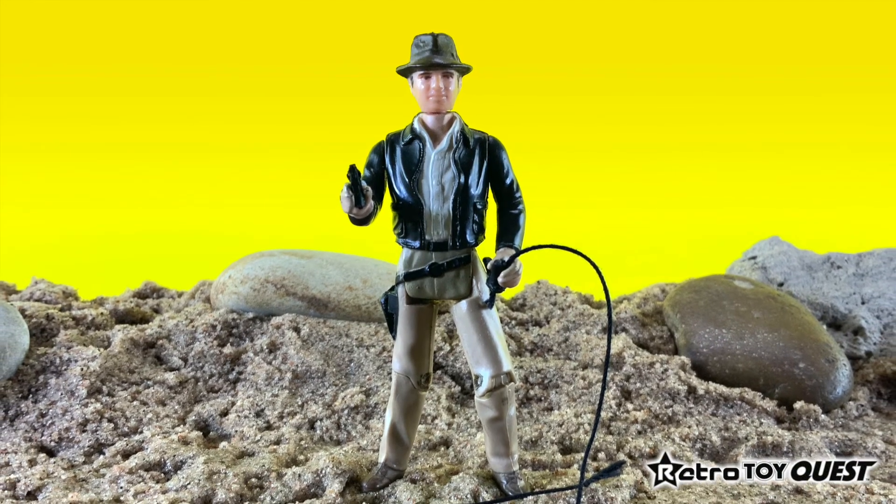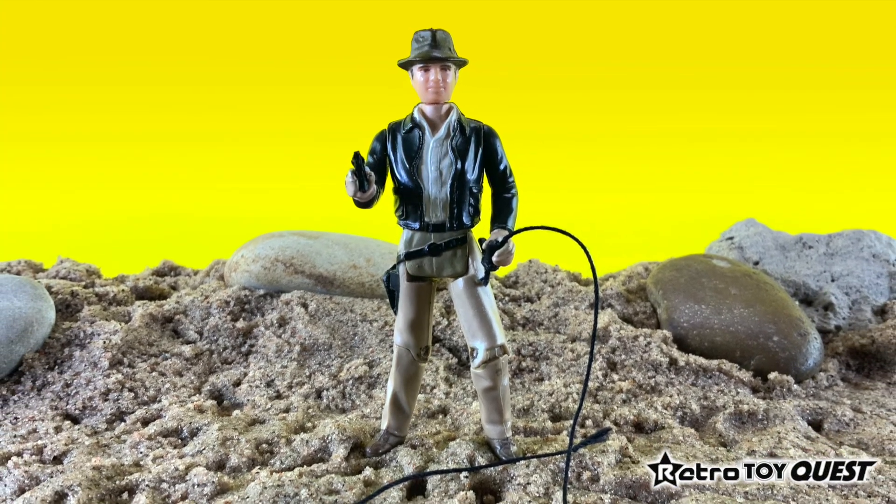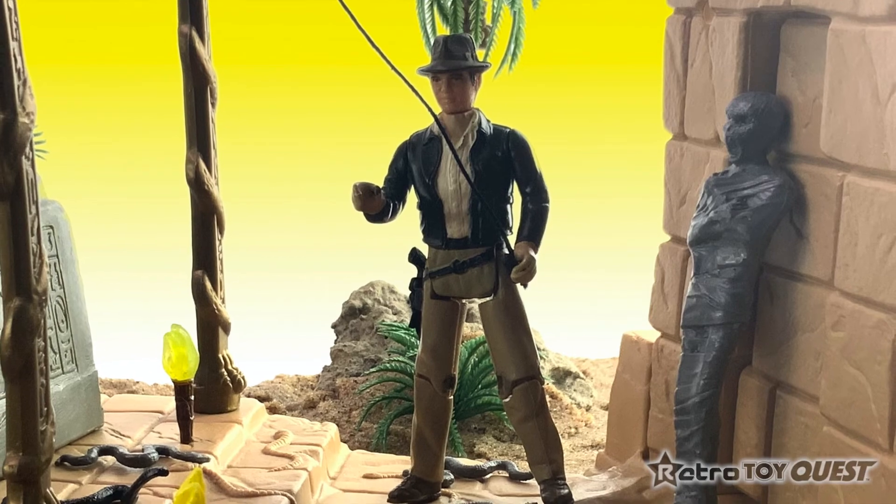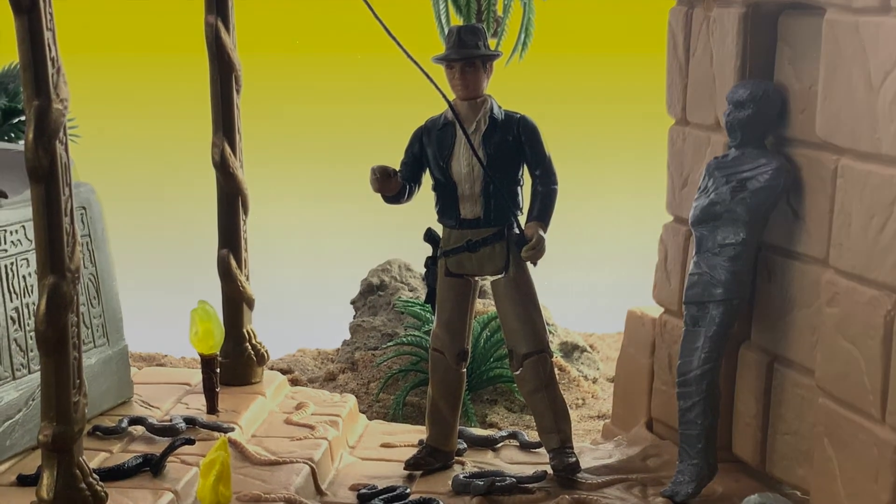We hope you enjoy this segment on the 1982 Kenner Indiana Jones action figure. Thank you for visiting Retro ToyQuest.